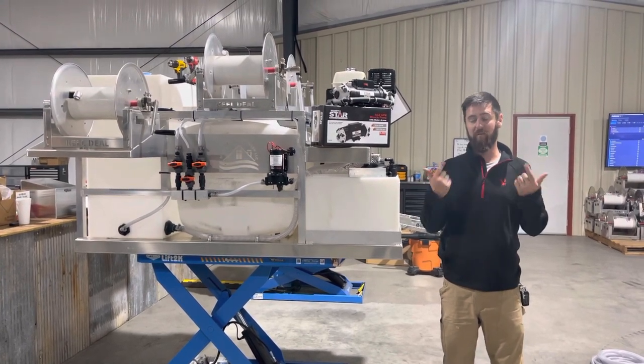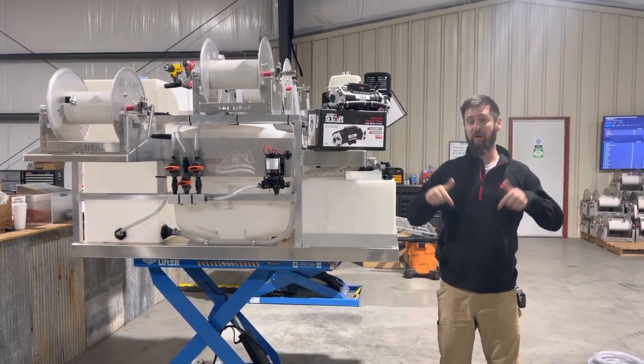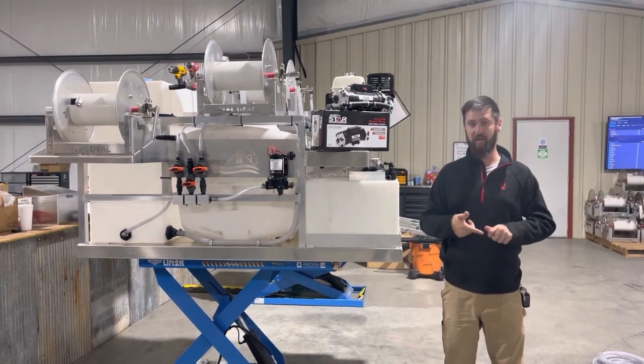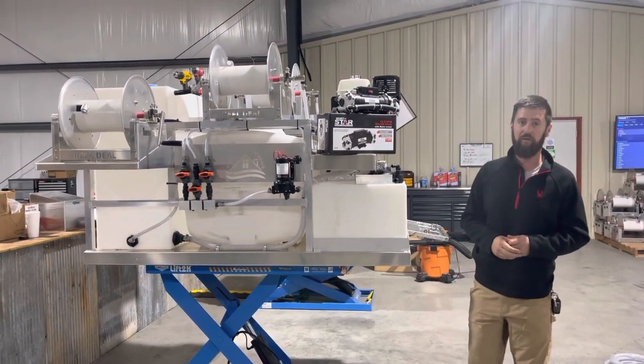I meant to do a video the first part of this week, but I was a little bit under the weather, so I hadn't really felt good up until today. Check the website — we're going to be running some sales on training and equipment throughout the month of November going into the holiday sales.